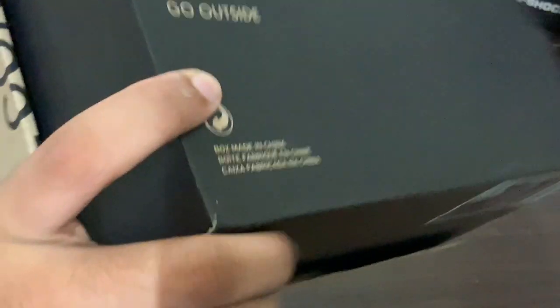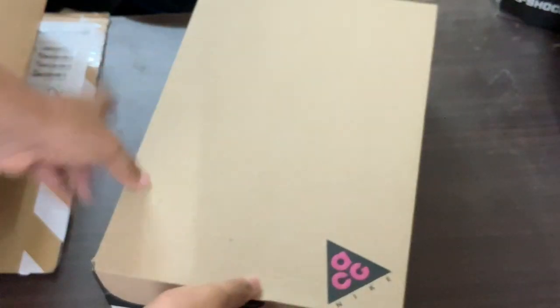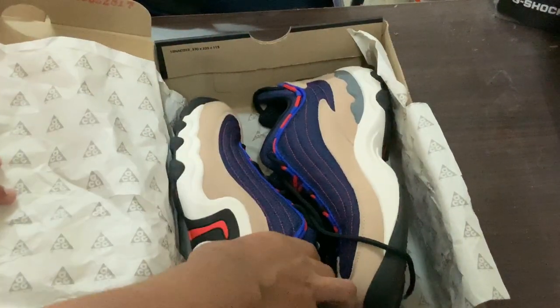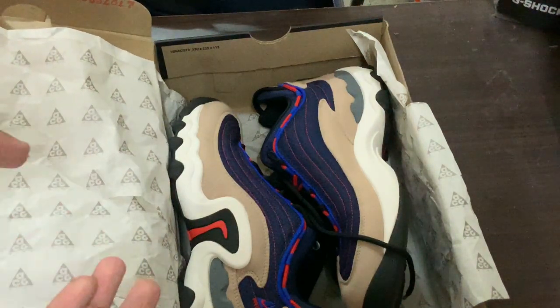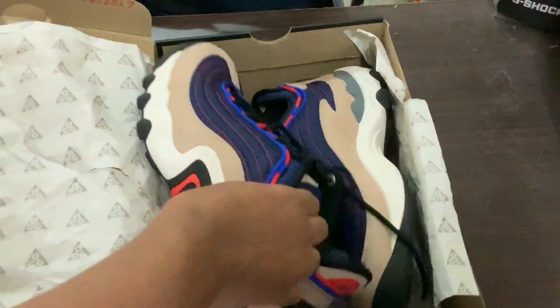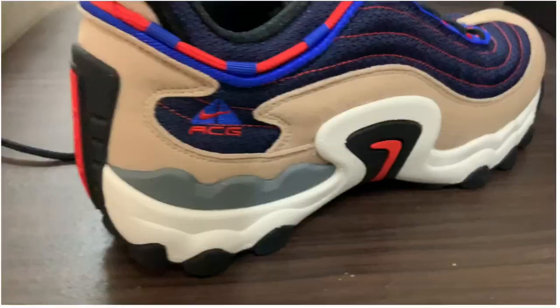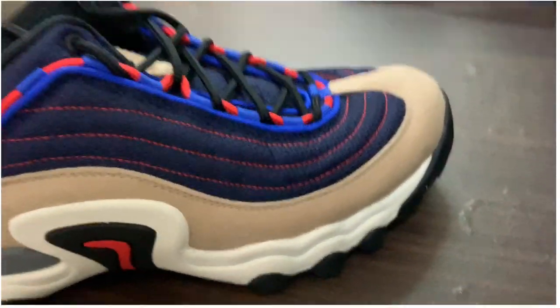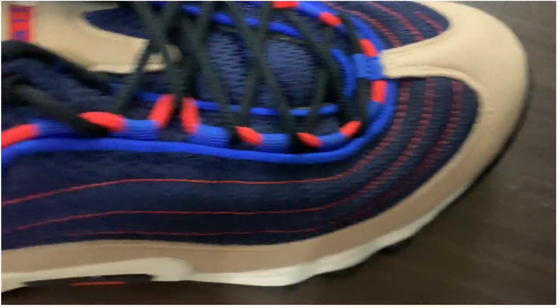Inside the box we have the Nike ACG paper — whatever you call it. But here it is. Just tell me this doesn't look cool — because it really does look cool, and it is comfortable as well.